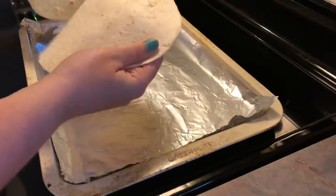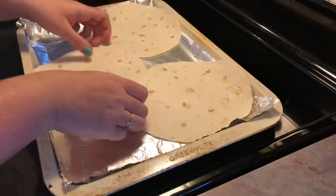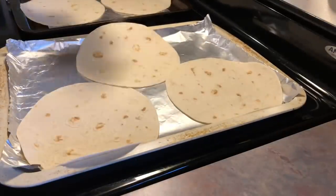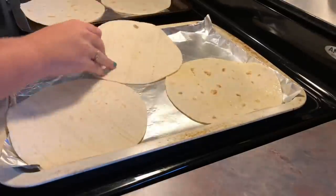I started by laying them out on a tin foil lined cookie sheet. You can fit three per sheet, so I did end up having to use two to feed the whole family. Next, I'm going to whip out my extra virgin olive oil cooking spray and spray both sides of the tortilla.